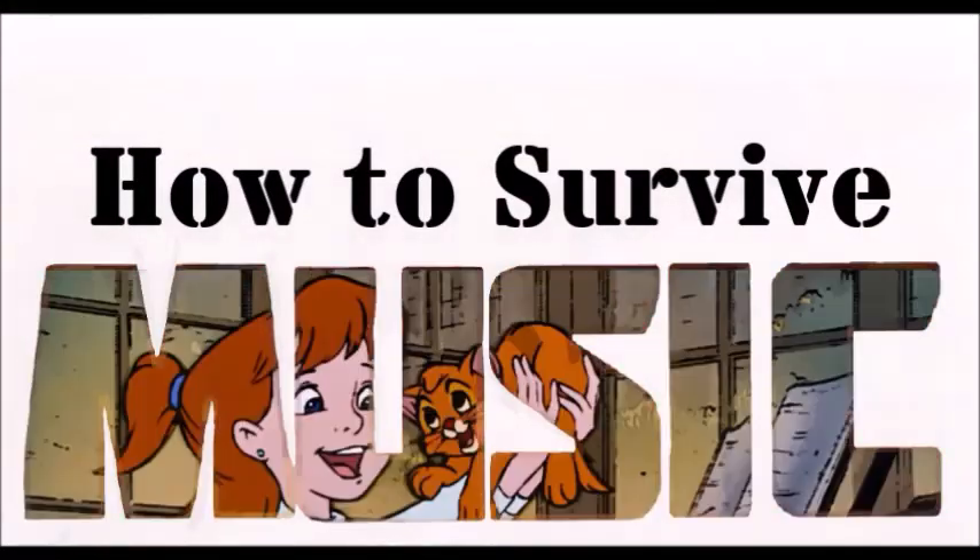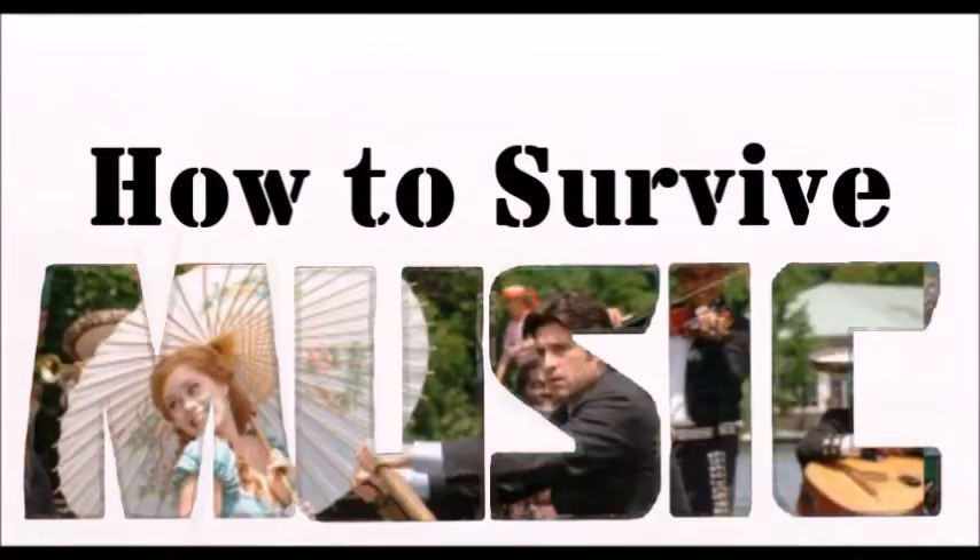Welcome to How to Survive Music. Hey everyone! Today's video is all about intervals. There will be an introduction about how intervals work, and then we'll jump right into the Disney music examples.